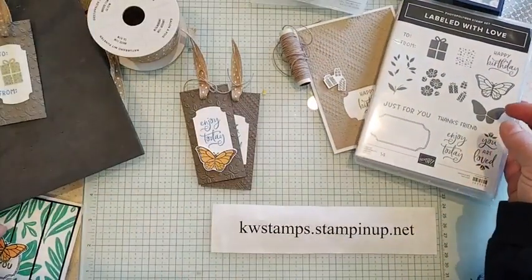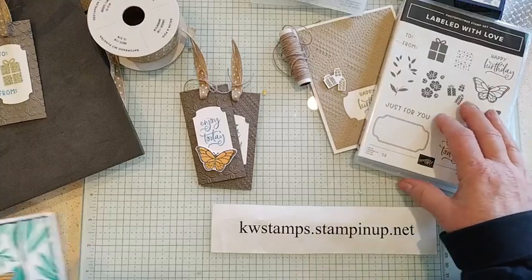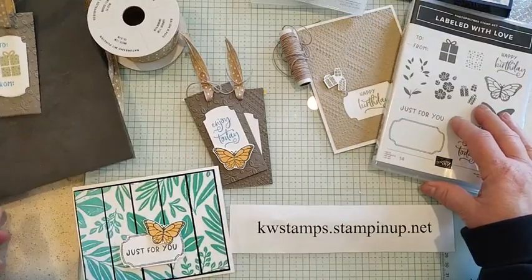Just some tips for you as you're crafting. It's cold today, so you might want to stay inside and do some crafting. Hope you have a great week — happy crafting!